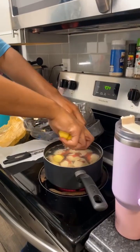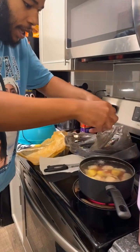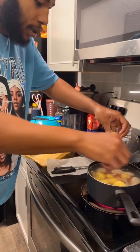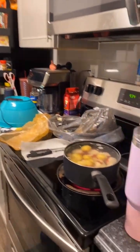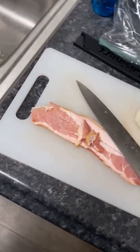He said boil them for 20 minutes, so boil them things for 20 minutes. I already diced them up and cut off all the bad parts, and there you go — boil them up for 20 minutes.